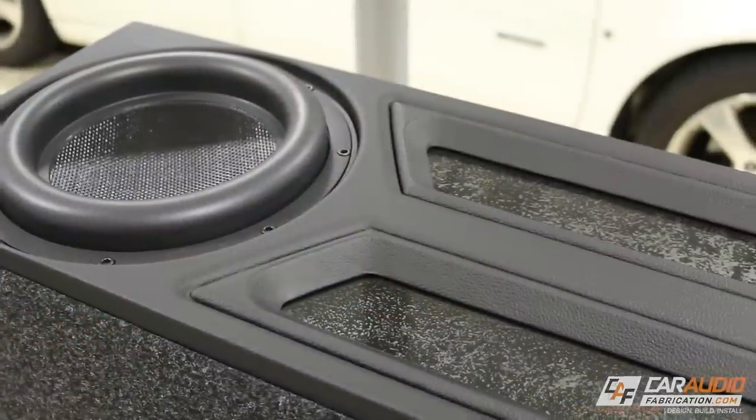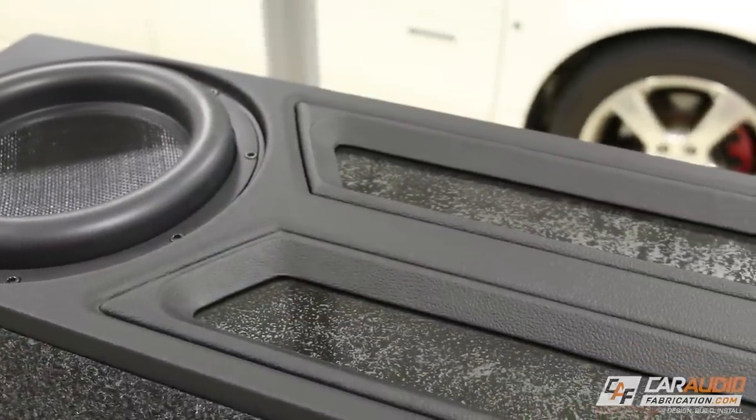Hey guys, welcome to Car Audio Fabrication. I'm Mark, and here on this channel I do videos like this one, review videos, and build blog videos where I show you guys every step of the process for creating one-of-a-kind custom car audio installations. If that sort of thing interests you, be sure to check out some of my other videos. So let's get right into this.